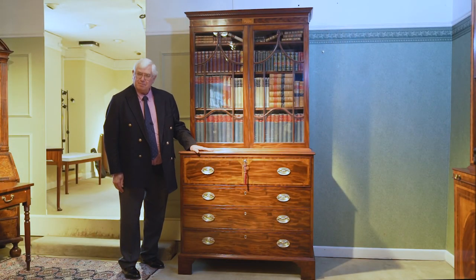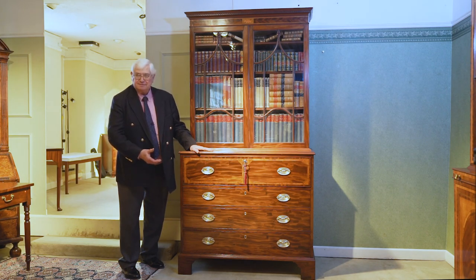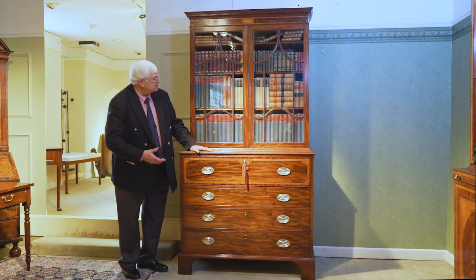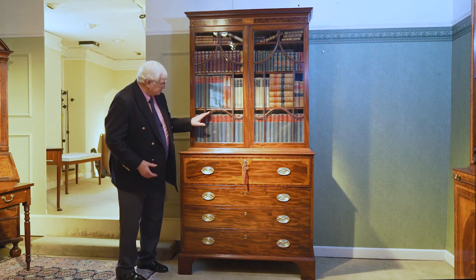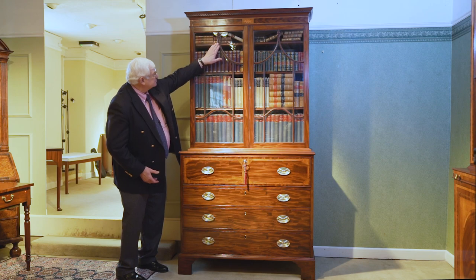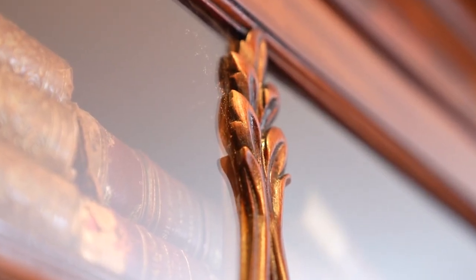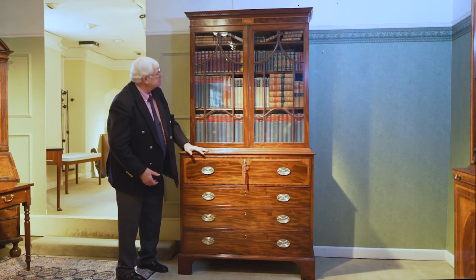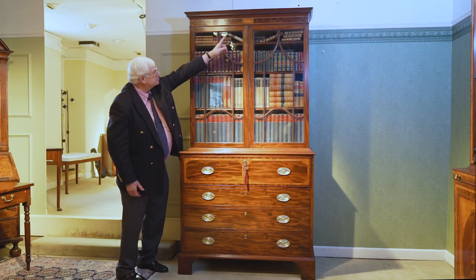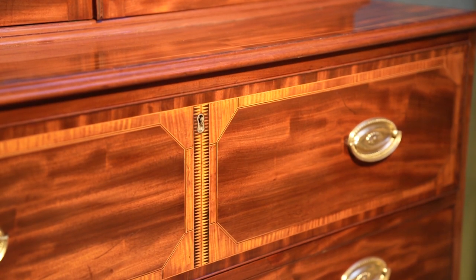Now this one dates from about 1785 and there are any number of ways in which we can tell that just from the overall proportions and from the way it's made. It's details like these glazing bars here with this gothic arch at the top, the carved palm leaves there on the top of the astragal. It's also the inlays which you can see up at the top in the centre there and again the inlay all the way around the secretaire drawer.